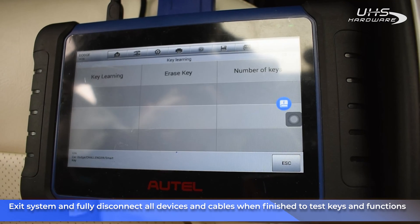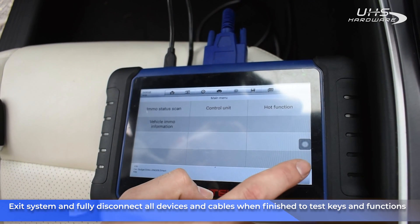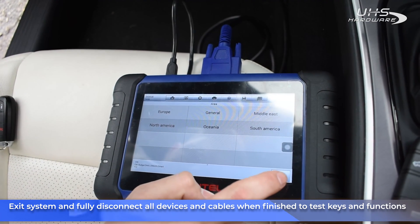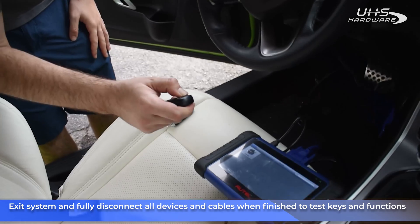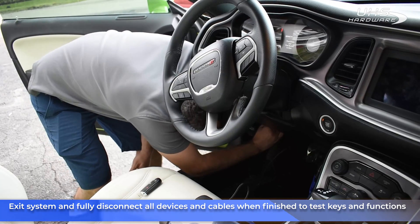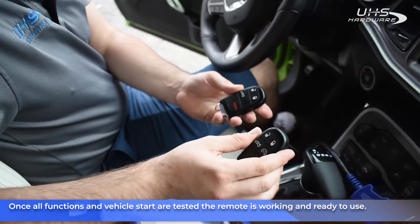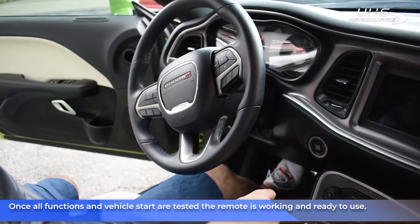It asks if we want to learn the next key — no, we don't. Now very importantly, before we do anything, we're going to go out of the system completely, all the way out. Only after we've exited the system are we going to check the key. As you can see, the key is working. Now we're going to disconnect everything and try to start it. After we disconnect everything, we can confirm that everything is working — this is the new Autel universal key. It unlocks, locks, and the car is turning on.